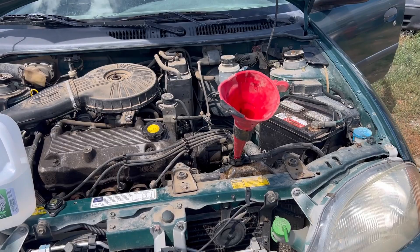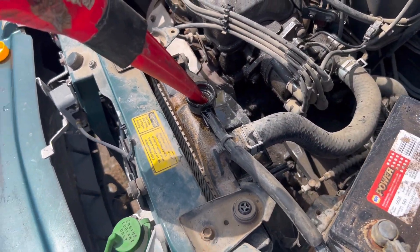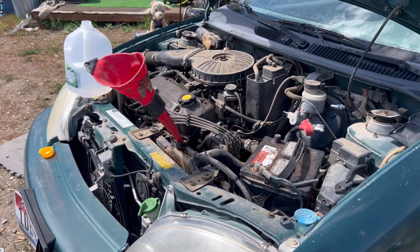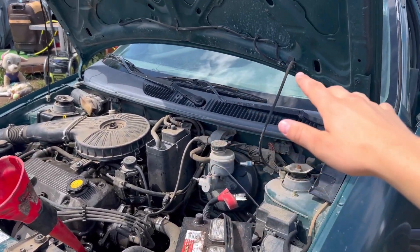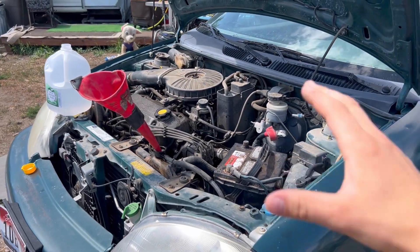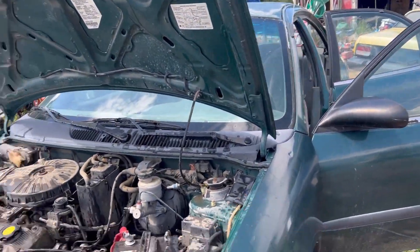I got some fluid in there, but it seems we might have an air pocket or something. I'm going to hook up the battery and see if this thing even starts up. Once it's running, we'll turn on the heater so we can let the coolant flow through and just add fluid as it runs so it can vent.